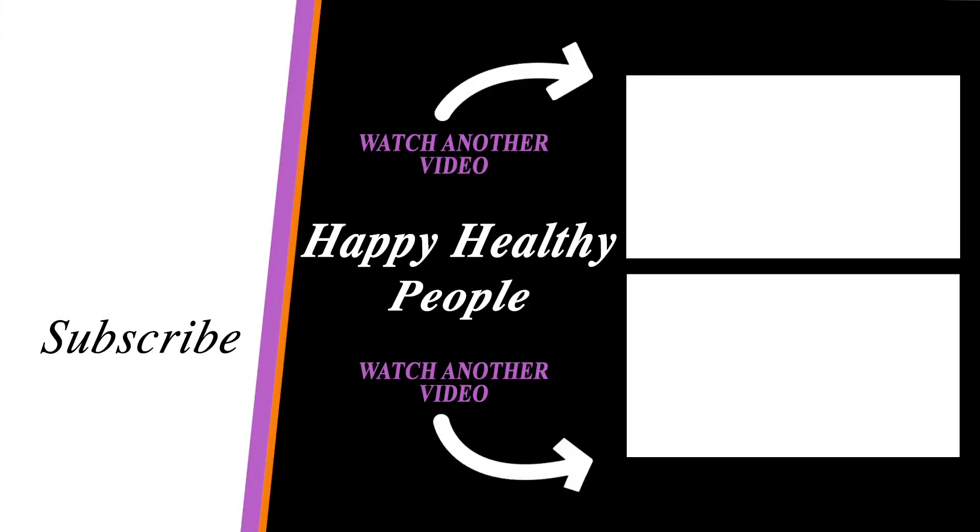Thanks for checking out this video. Definitely subscribe for more videos just like this. Until next time, Happy Healthy People is helping you go farther and quicker in healing yourself naturally. Keep moving forward and we'll talk soon. Bye.